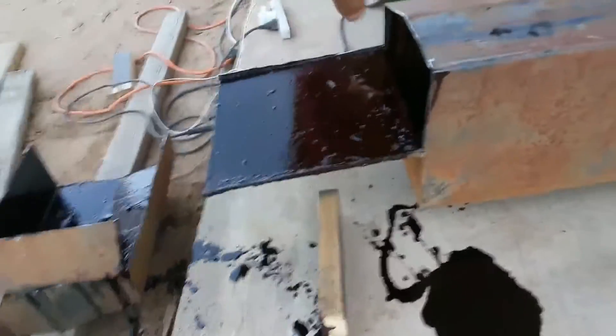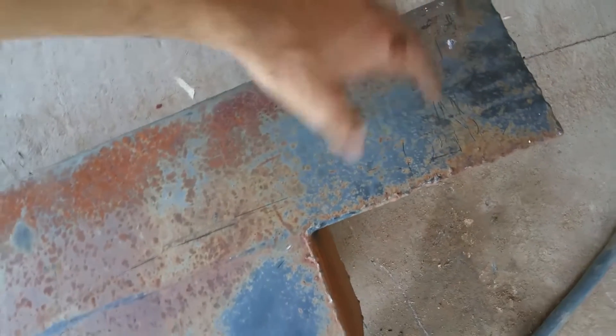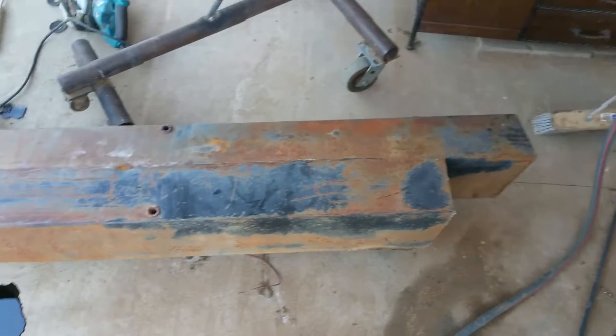Pulling off this end — I'm going to bend this up flat and then weld that, so it's just going to be flat right there. And then on this side, I have to take off 4 inches from right here and make that square again, because I want to keep that same fuel neck. Just got to make this 55 inches.